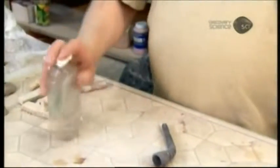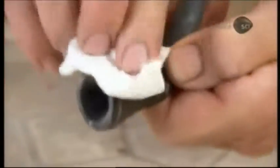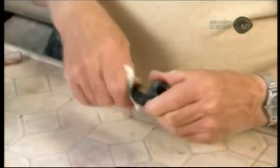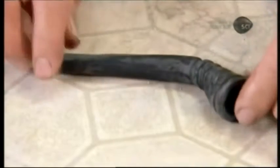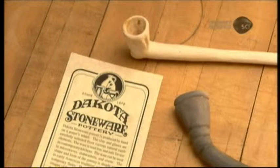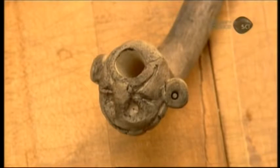Later, in the studio, he dampens a cloth with mineral oil and rubs it into the clay. This seals it and gives the sooty finish a nice patina. It takes the craftsman about three days to make one of these replica clay pipes. They're sure to provide a whiff of nostalgia.